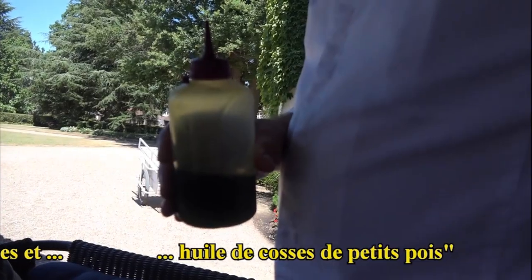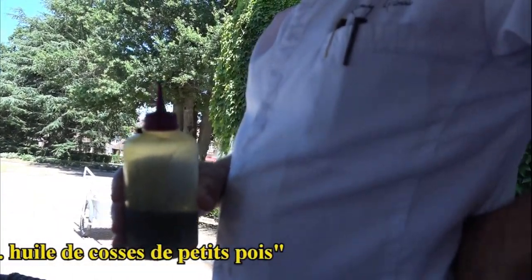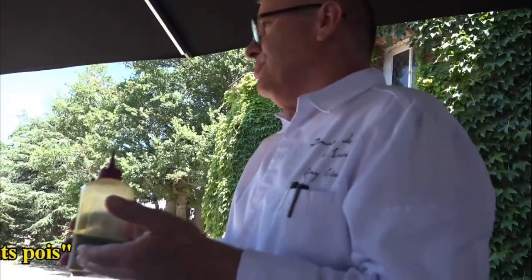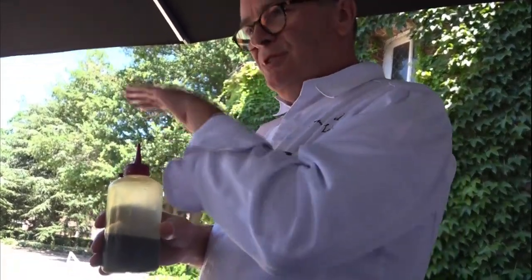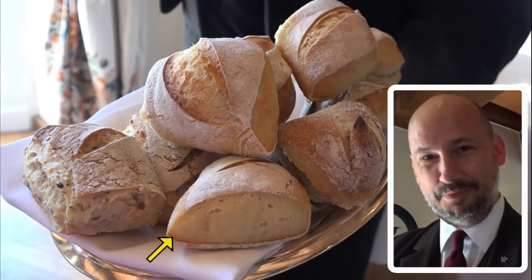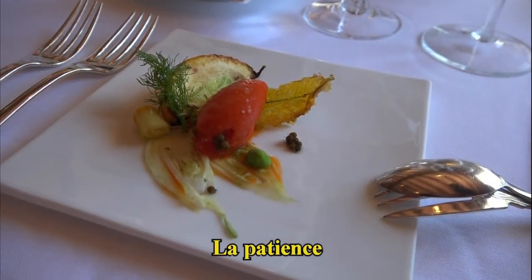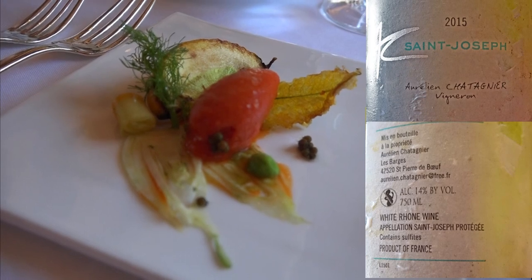En effet, je vais faire sur la molonnette, molonnette jaspée, c'est une courge. Je mets un mélange d'huile d'olive, donc l'huile de cosse de petits pois faite sur une base d'huile d'olive, et une petite pointe d'huile de noisette. Je mets ça sur le carpaccio de molonnette, c'est hyper light. Pain aux céréales, pain blanc, pain de campagne. Courge jaune et fenouil, accompagné d'un sorbet harissa et graines de coriandre.